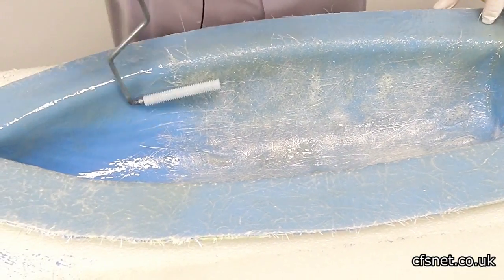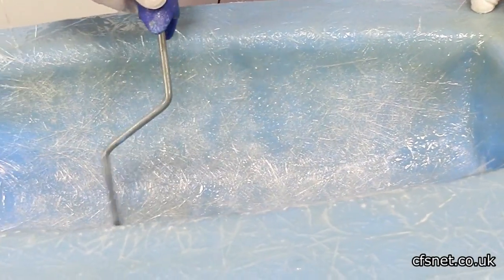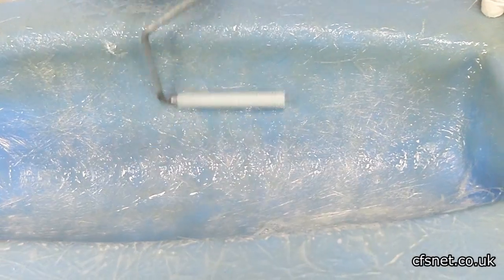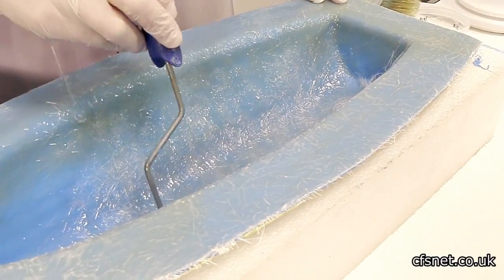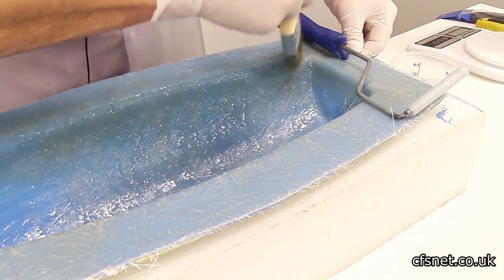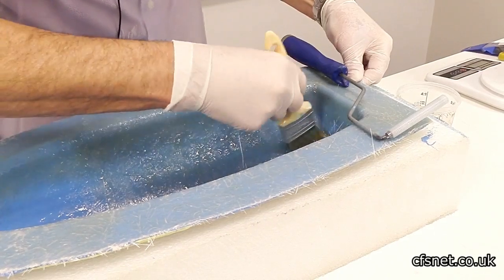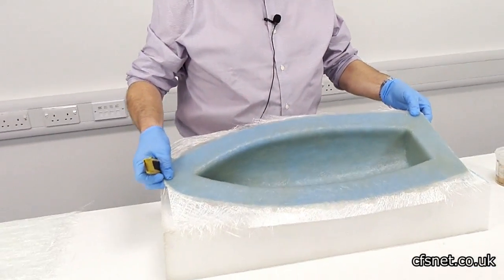Now just to show you, we roll the resin through the mat, making sure we've got all the air out, nicely consolidated. Checking for air. We've finished laminating the boat hull.